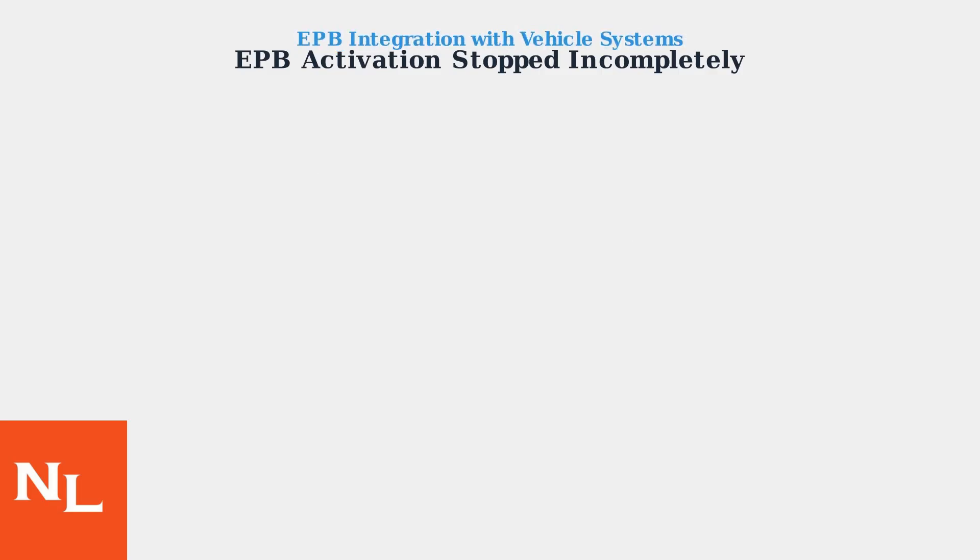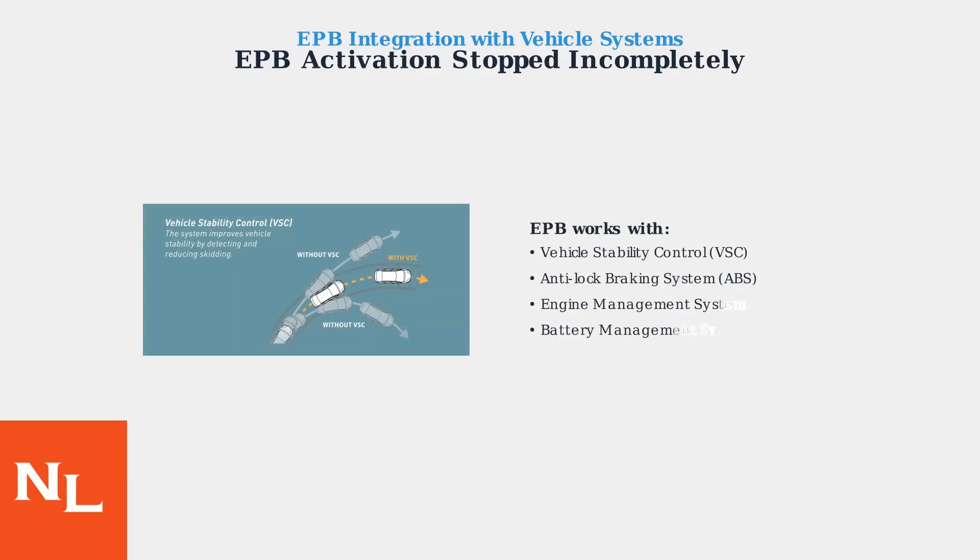The EPB system doesn't work in isolation. It integrates with multiple vehicle systems including vehicle stability control, anti-lock braking, engine management, and battery management systems. This integration means that problems in one system can affect EPB operation.